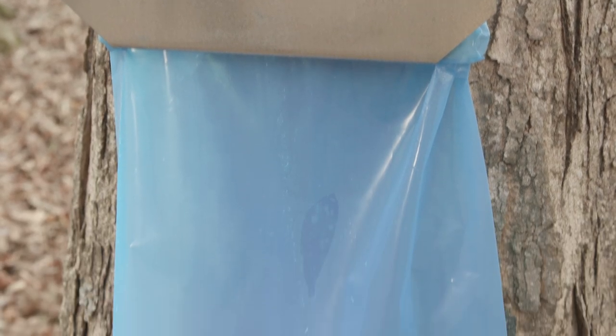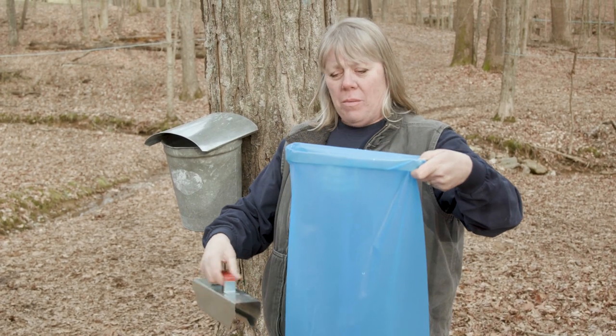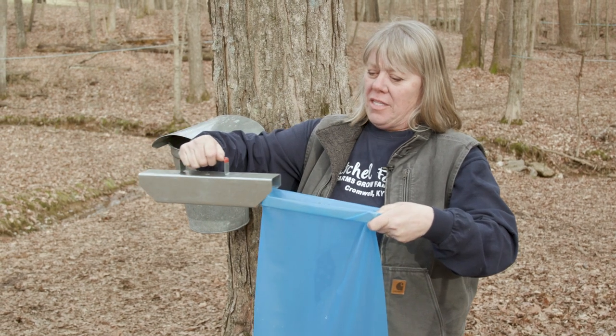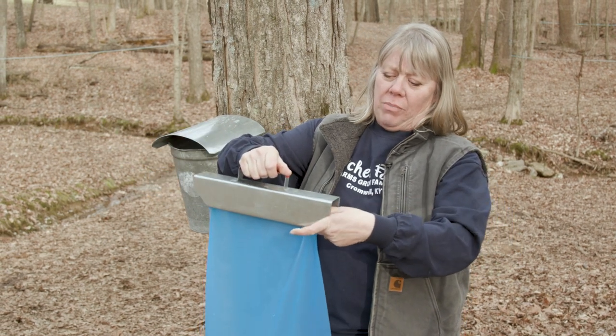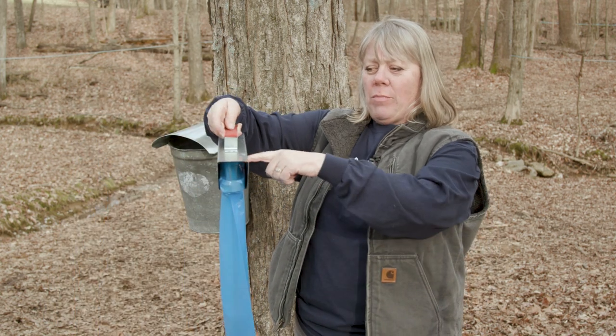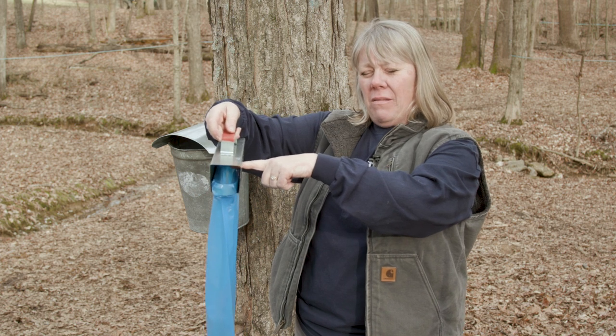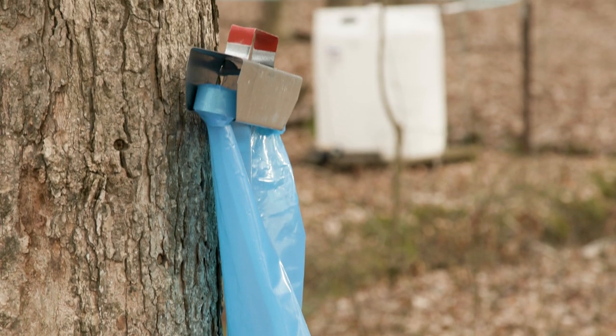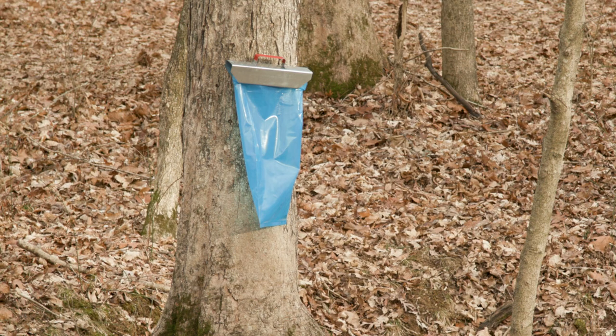These are the bags. They hang on the same spiles as everything else, but they're disposable. There are special bags made for syrup, and it has a holder with a hole in it. You just slide this on, which holds the bag in place. The hole in the back hangs on the spile on the tree, and the spile will hit mid-bag so it drips right in. At the end of the year, I can dispose of the bags — you don't save them. They're very cost-effective, and you don't have to stack them up and store them for a year.